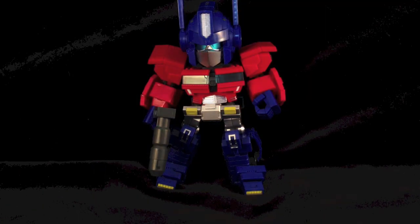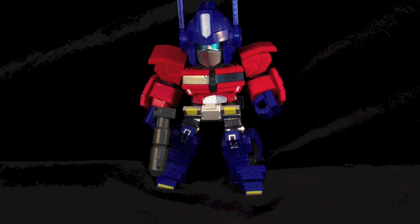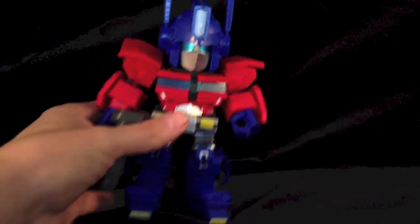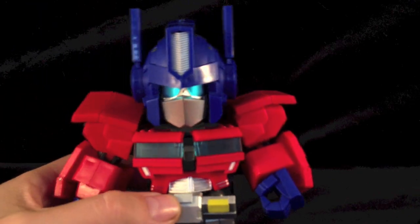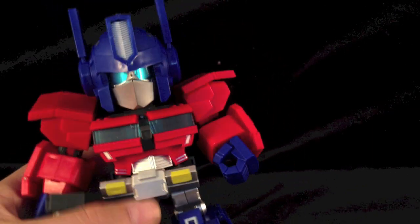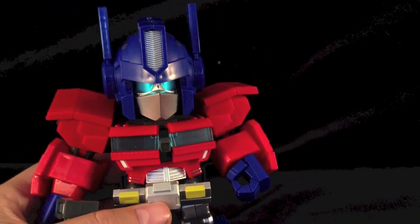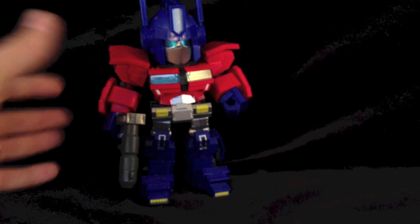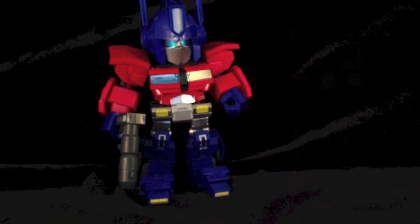Opening up, you get a tray filled with bits and a very very awesome Optimus Prime. Here we have Optimus Prime as he comes out of the box. First impressions - I am extremely, extremely impressed with this guy. He is mighty, mighty, mighty robust and an outstandingly well sculpted little figure. I actually thought he was going to be a lot shorter. He's standing the size of a good deluxe. Let's bring in Fall of Cybertron Prime to give us an idea of scale - he's a pretty good scale, isn't he?